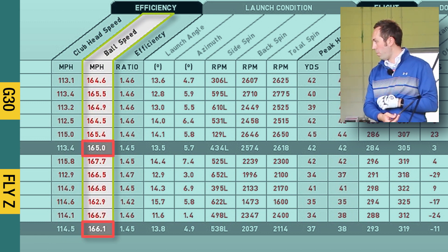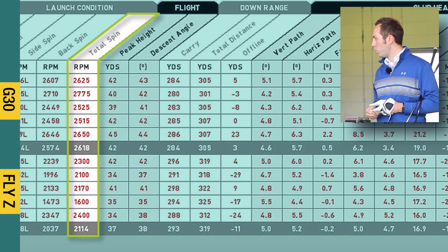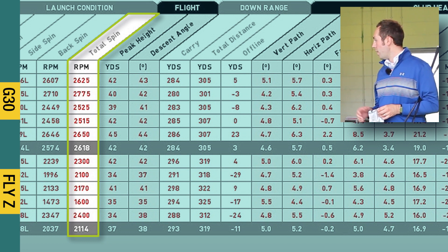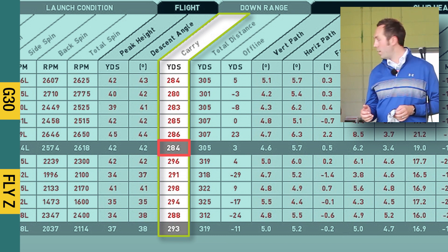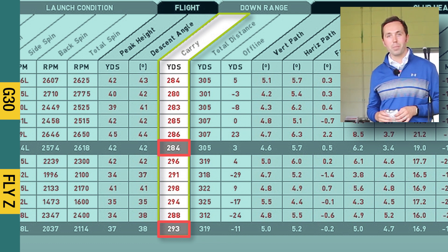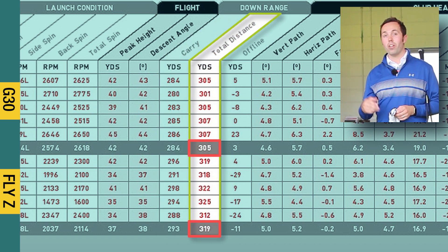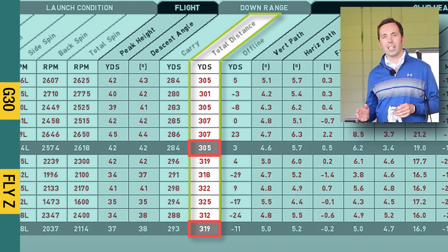Ball speed on the Cobra is faster — one mile per hour faster. Looking along the columns, the biggest difference is the spin rate. With the PING it was 2618 total spin, and with the Cobra it was only just over 2000 — about 2100. Looking at carry distance, the PING G30 was 284 yards, yet the Cobra was an incredible 293 — a nine yard improvement, which is massive. Total distance was also much longer: 14 yards further for the Cobra. Fourteen yards for a golf club in essentially the same forgiving category.